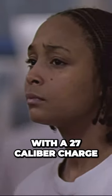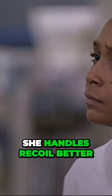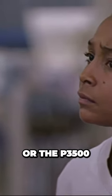The DX460 is fully automatic with a .27 caliber charge. Wood, concrete, steel to steel — she'll throw a fastener into anything. And for my money, she handles recoil better than the Simpson or the P3500.